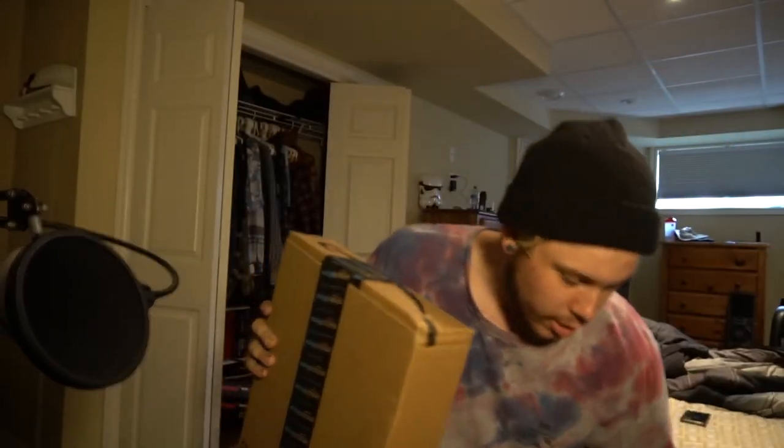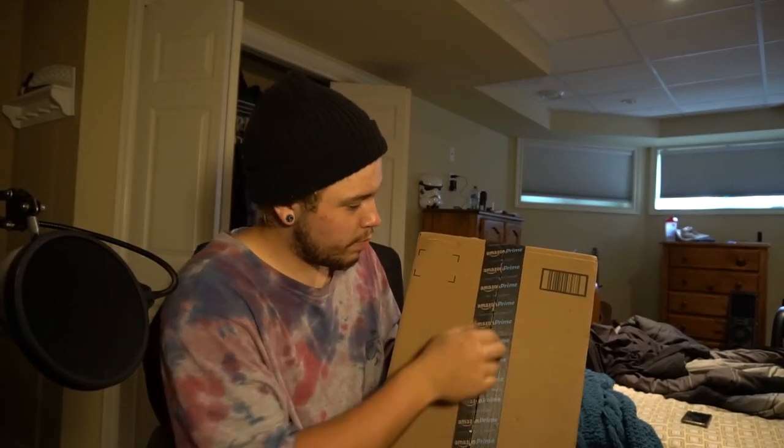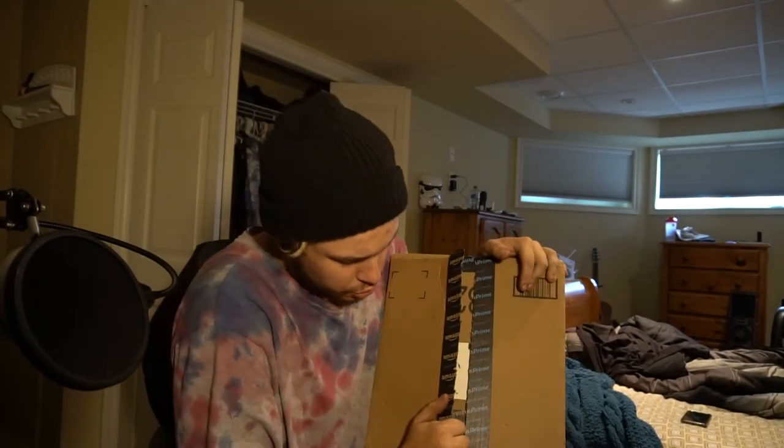Alright ladies and gentlemen, I've got two boxes here that I'm gonna open. I thought I'd make a video on it because they're kind of related to the channel — at least this one is. This one I just bought because I kind of wanted a new one. This should obviously be a keyboard, so we're gonna open it up. I'll try to make this as aesthetically pleasing as possible — not really, I'm just gonna open it.